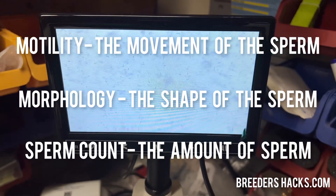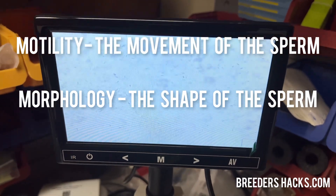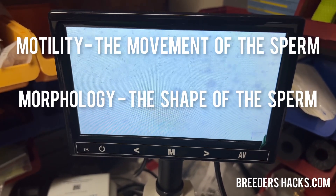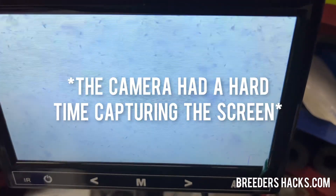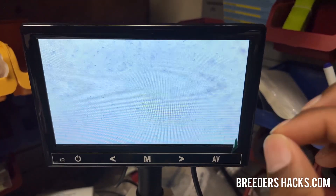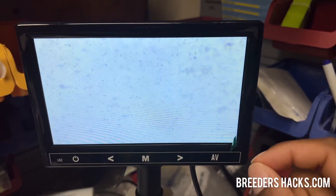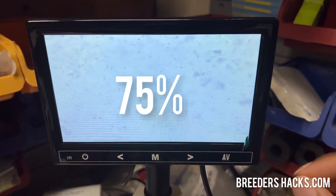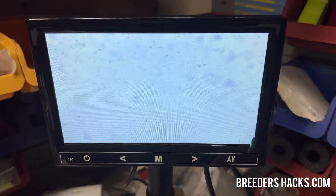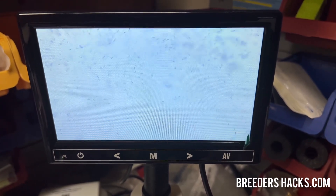When we're looking at it quickly under the microscope, we can't really get a sperm count unless we have an iSperm or we're doing an actual semen evaluation. But we can look at the morphology and we can look at the motility. The rule of thumb when looking at semen under the microscope is the three quarters rule. Three quarters of what you see on the screen needs to be moving in straight directions — not in circles or anything — but straight directions, obviously moving, not dead just hanging out there.